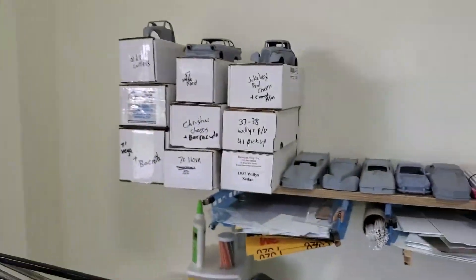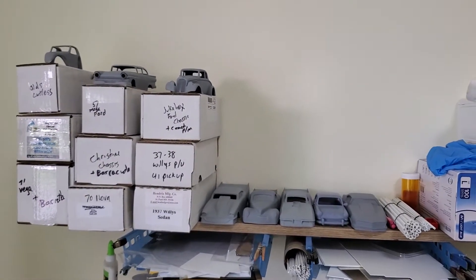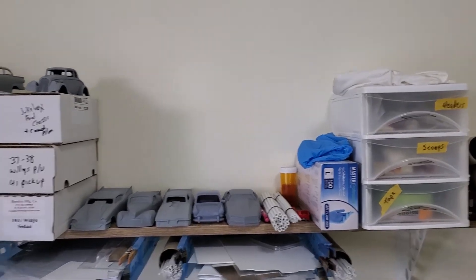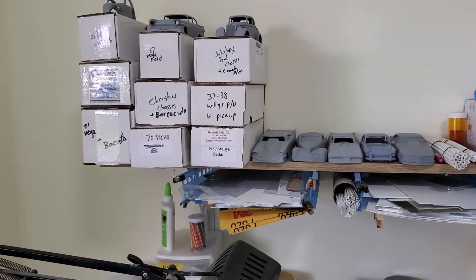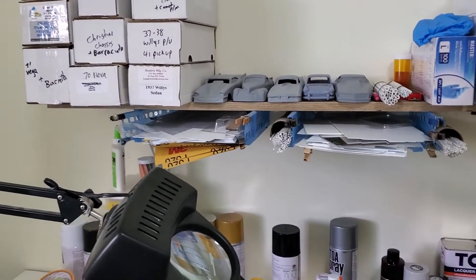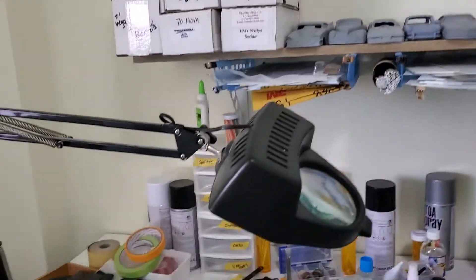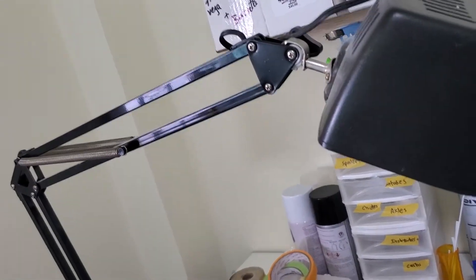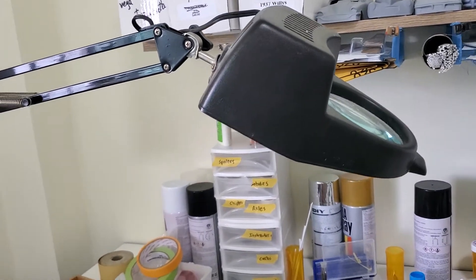Here are some of my resin bodies. I stocked up a whole lot before I came here because it's kind of hard to get supplies. There's one hobby store — they have a lot of Tamiya, but no resin bodies, and the only kits they have are Tamiya. I brought my old compressor along, and since Thailand uses 220-volt electric, I just got a light bulb adapter and it's been working.